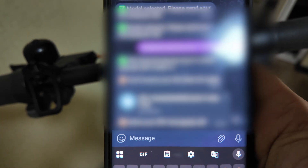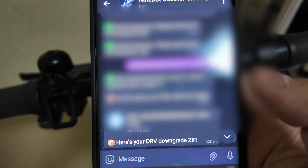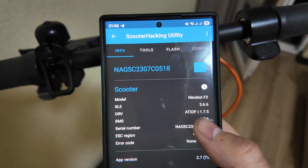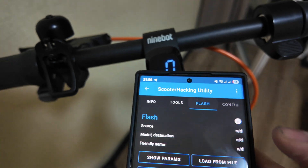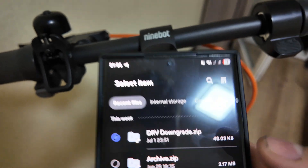Paste your UID into the bot and you'll receive your file. I've blurred my UID here, but you will see yours. Just save the file and then you can use it in the Scooter Hacking Utility to downgrade your device.